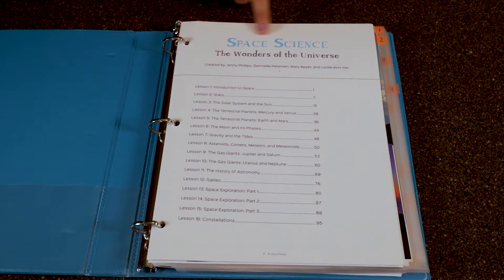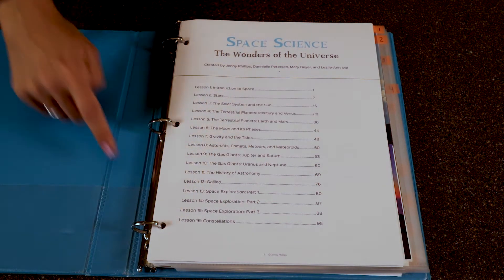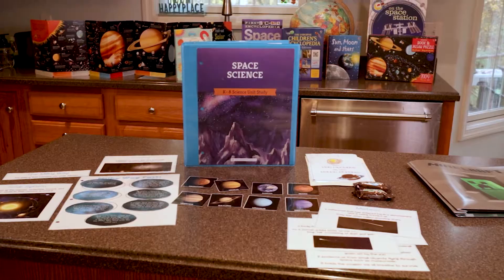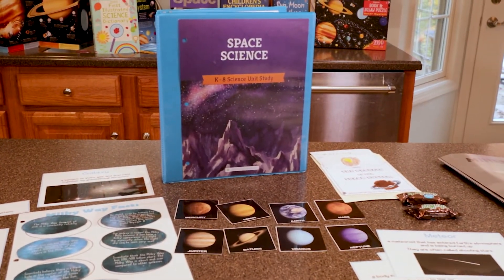Starting on the very first page, we can see that there are 16 lessons within the space science unit. Most of these lessons I did over two days — I split them across two sittings. Something like the introduction to space or the history of astronomy I was able to do in just one sitting, but when talking about the actual planets, say lesson four covering Mercury and Venus, I split that over two days — one day for Mercury and another day for Venus.